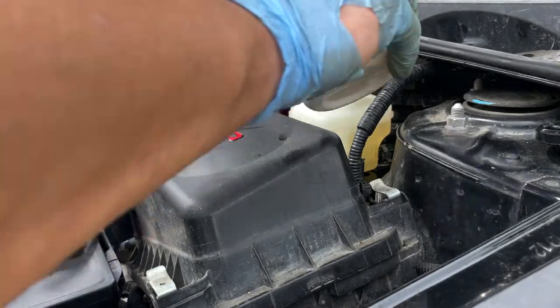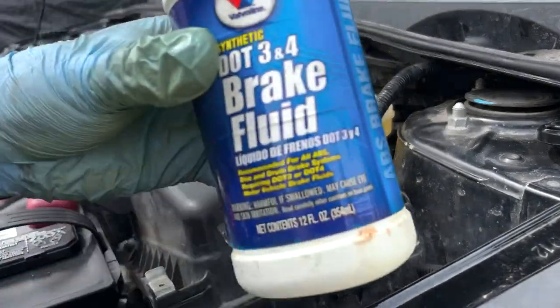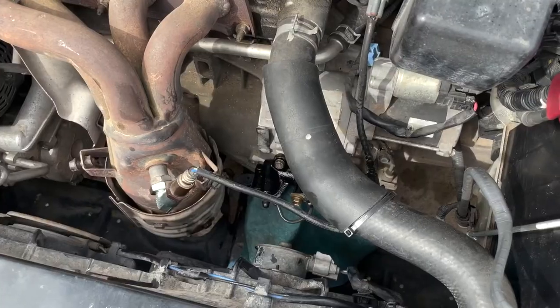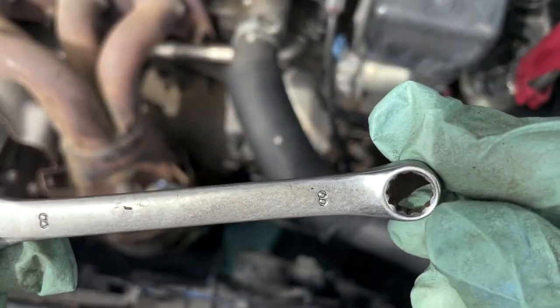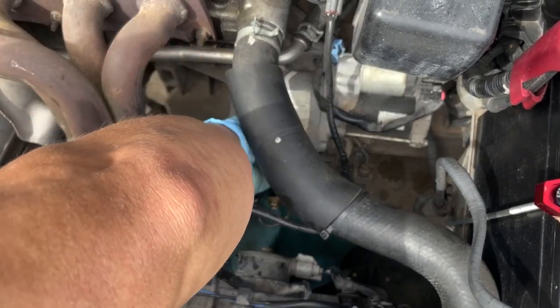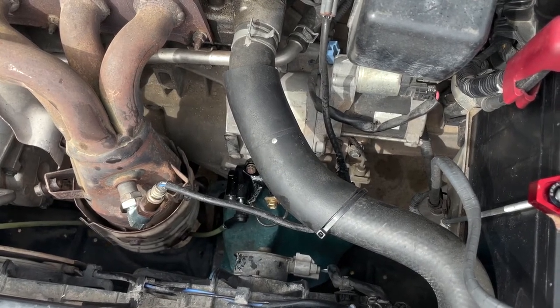Always try to use clean fluid — don't put dirty fluid in. The reservoir is already clean, so you want clean fluid anyway. This is a really great bleeding tool — I suggest you guys get it. Make sure you have some fluid in there already so it won't pull air in. I'm using an 8-millimeter to open the bleed valve. I also had help from a friend — he was pumping while I was opening and closing the valve.